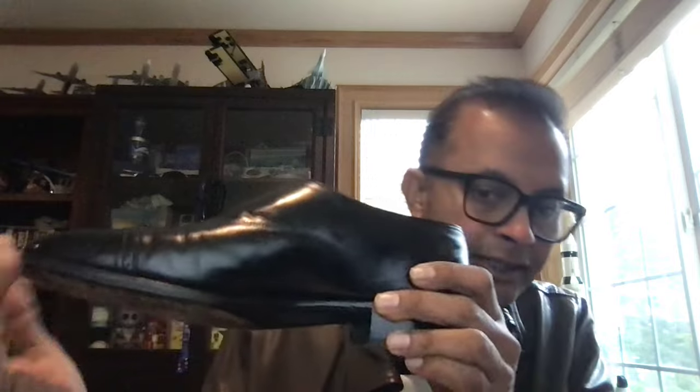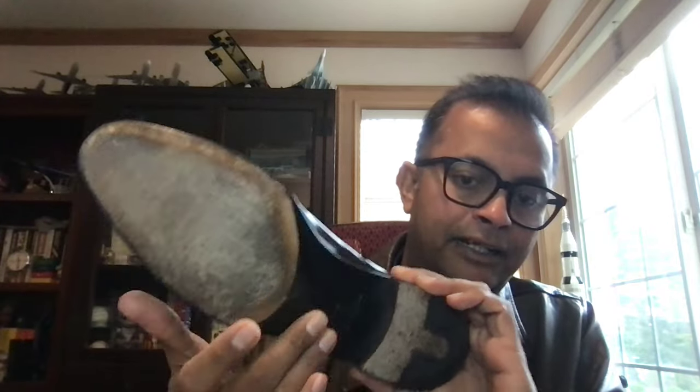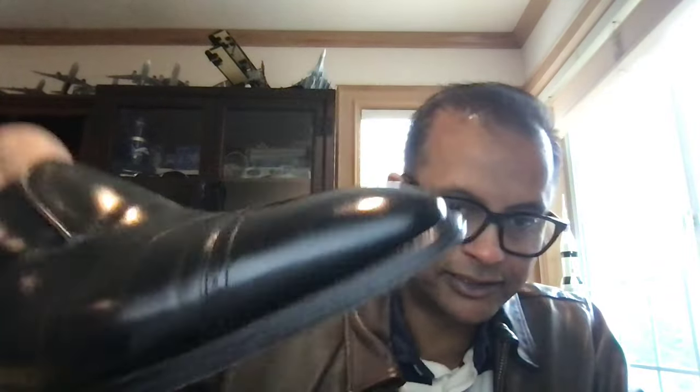The whole construction is fully lasted. I believe this model is known as the Philip II loafer. The inside shows every detail of a John Lobb — the stitch density, it's a beveled sole. There's a little bit of a fiddle back right there, I can feel it, and it's just beautifully done. The stitch density is just impeccable.